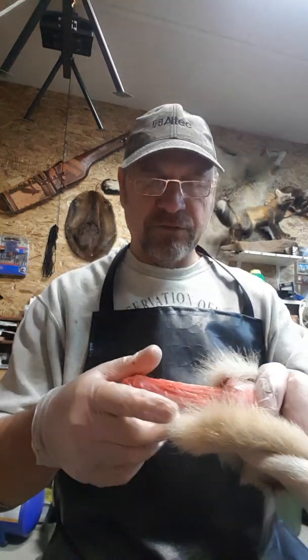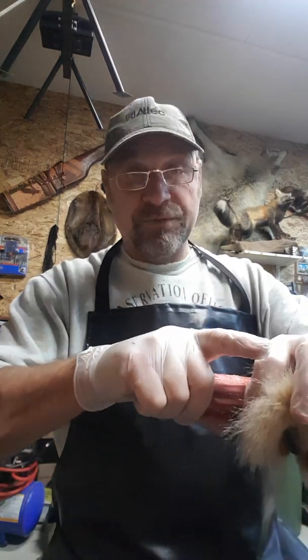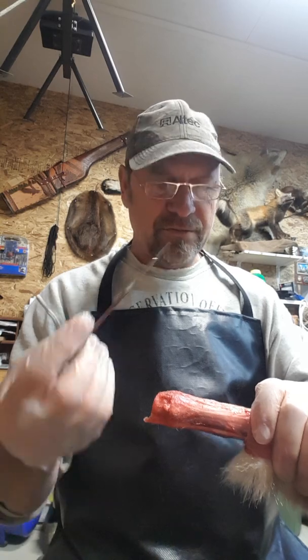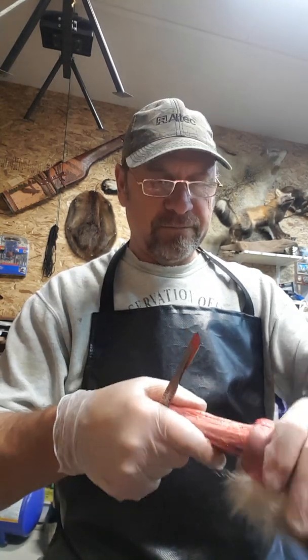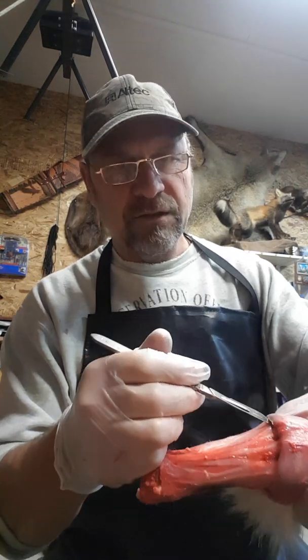Now I'm gonna start the feet. I cut off that mix, got a little handle there which really helps. I like scalpels - they seem to work well. They're always nice and sharp, and when it gets dull you just grab another one.